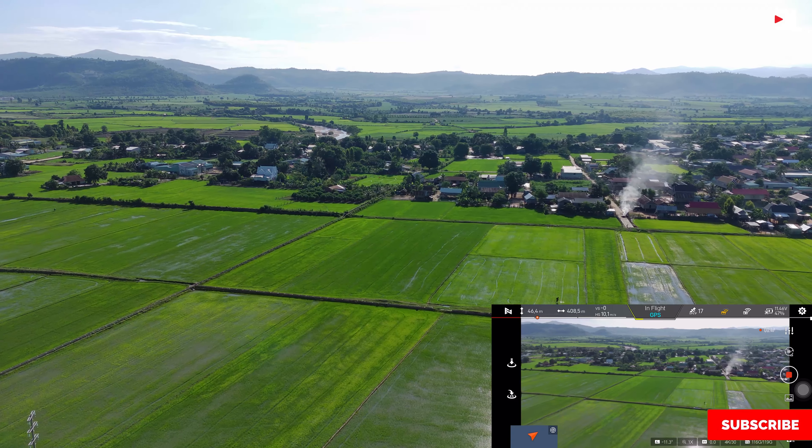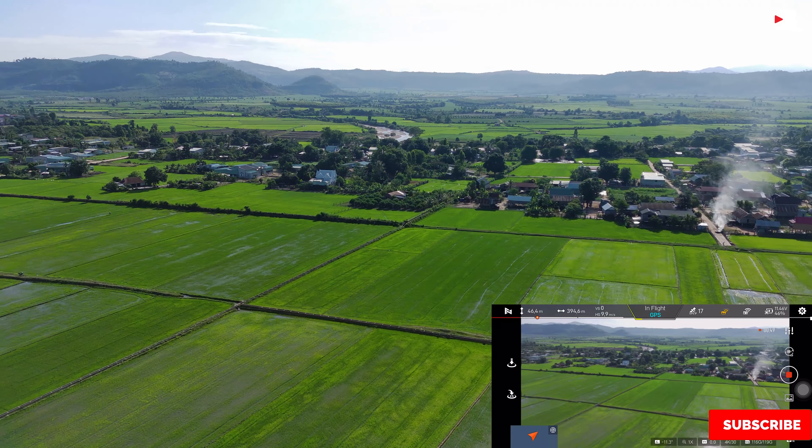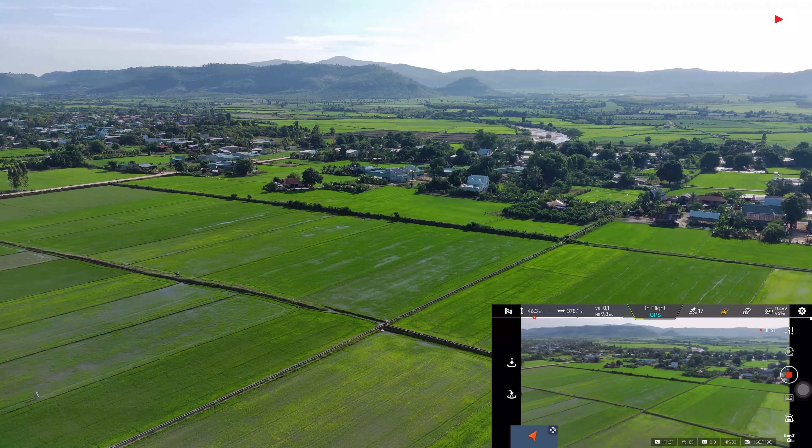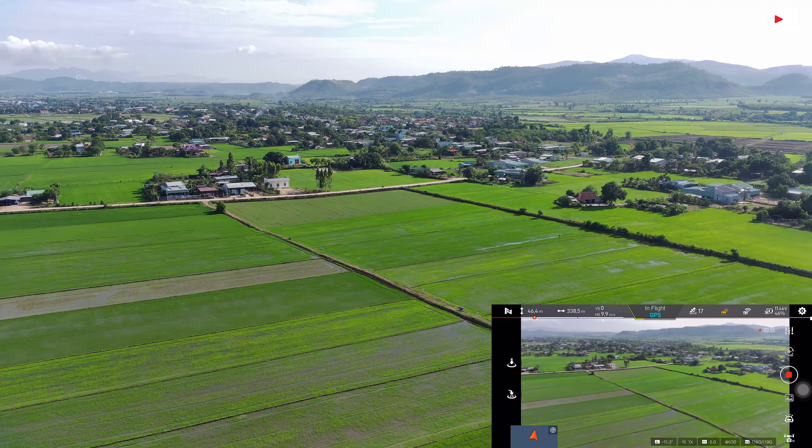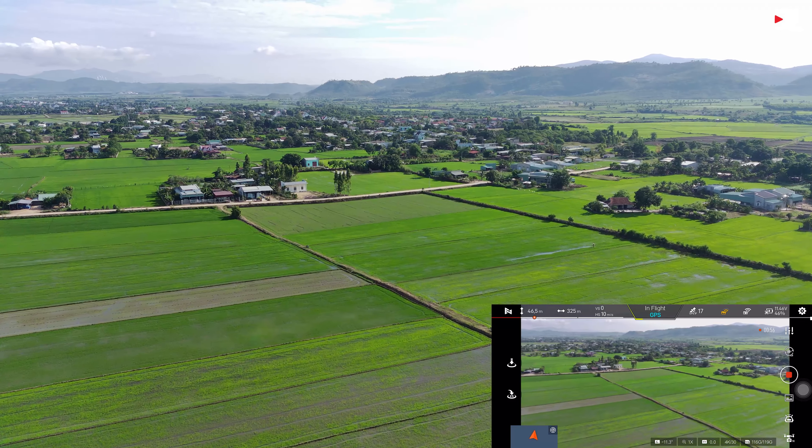Bởi vậy nên là Fimi X8 SE là một chiếc flycam mà mình nghĩ là phù hợp với những người mà chúng ta thường xuyên bay ở những môi trường ngoài biển, hay là trên rừng, trên núi bay nhiều. Và có gió lớn thì chúng ta chọn con này thì khá là ổn.